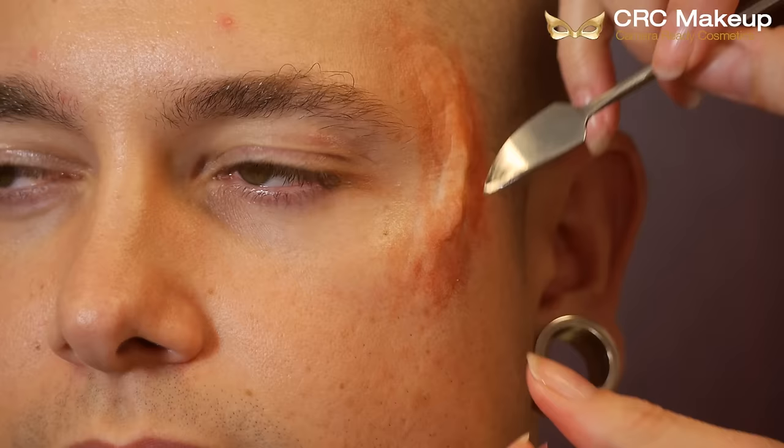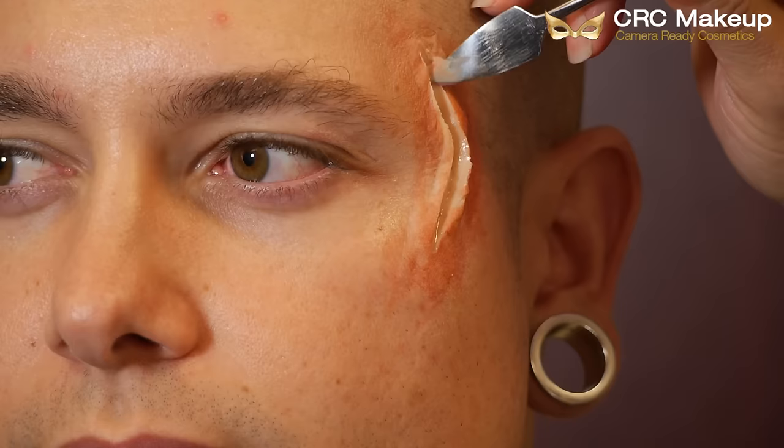Then I took my Graftobian double ended spatula and made a slit through the scar wax for the wound. You can make it whatever shape you want — I just thought it fit well around the eye like that. Then I took the PPI palette and added a little irritation inside of the wound, not adding a lot of alcohol to this, making it a thicker color so it would stand out a little more.